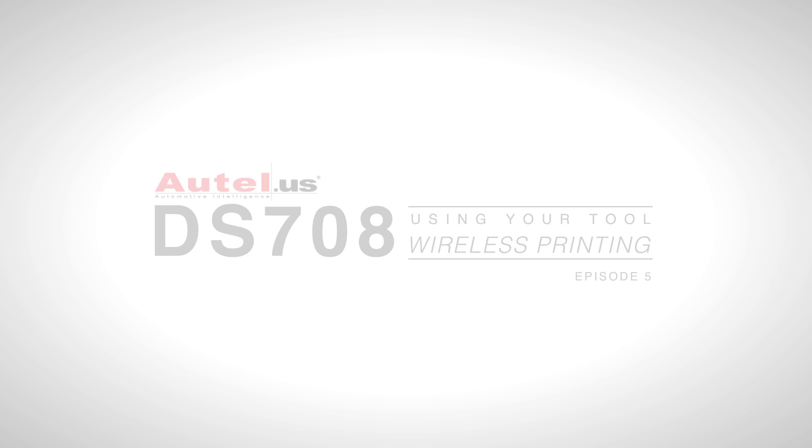Welcome to the fifth episode of Autel's Using Your Maxidas DS708 Automotive Diagnostic Tutorial Series. Today we'll be looking at using the wireless printing feature. This allows the user to print out any graph, data, parameter ID list, or analog information directly to a personal computer connected to a printer wirelessly from anywhere in the shop. Now let's get started.